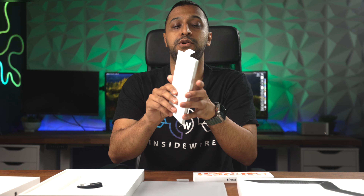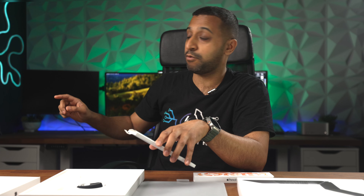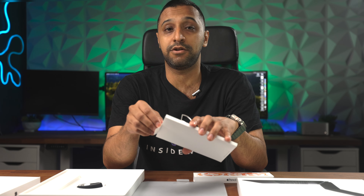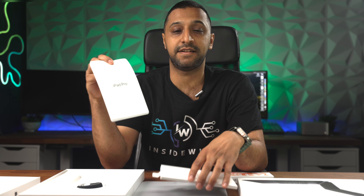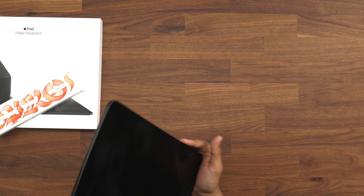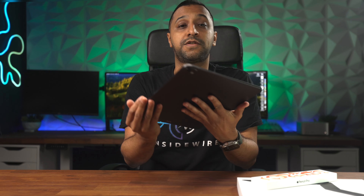That is a Thunderbolt port on here, so you can use that to transfer your data, or what we're going to do later is connect it to a screen and see what that looks like. We have the standard additional stuff we expect to see within the Apple boxes, and the color we have here is the Space Gray.